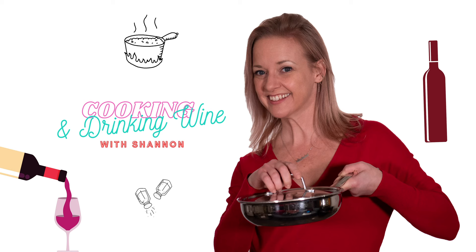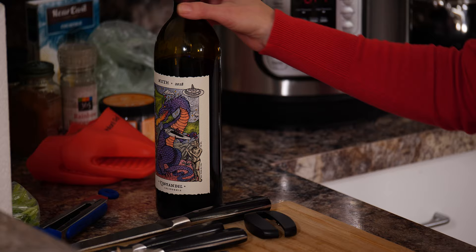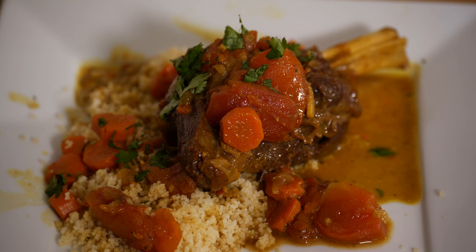Hey guys, Shannon here! Tonight we are going to make Mediterranean lamb shank with couscous — with the Instant Pot. Cheers!